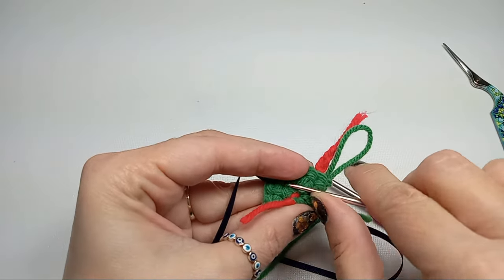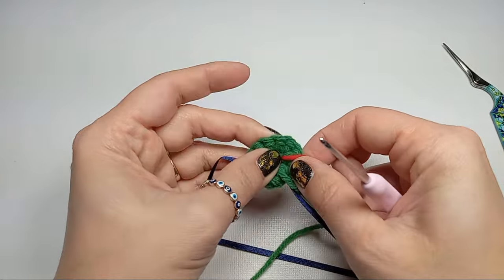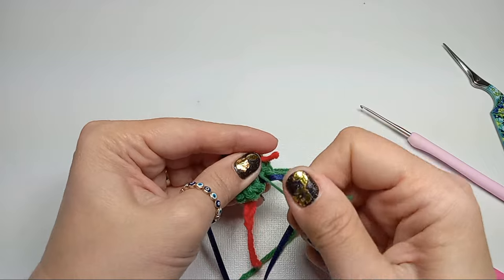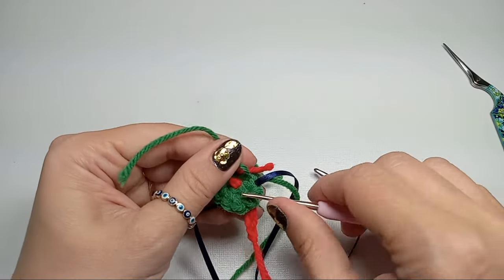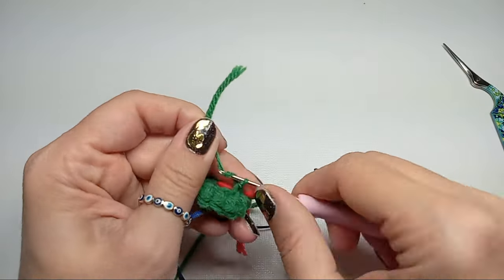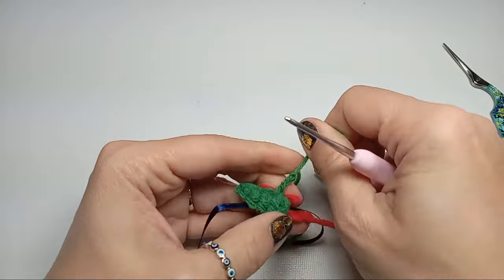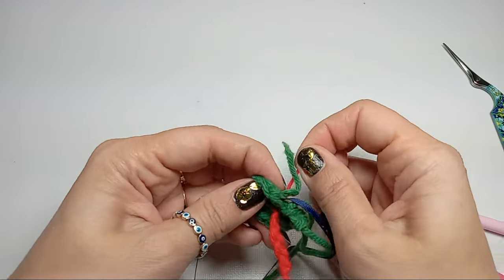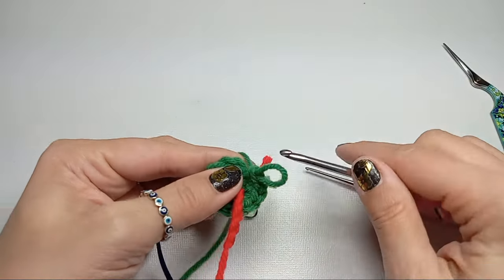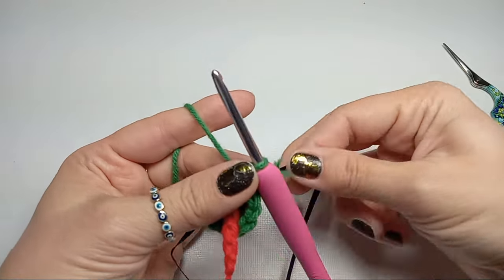You can weave it in as well, and if you have longer yarn you can do a few more chains. Now you can really secure that magic ring, then go ahead and do the same thing — do a chain inside so it doesn't come apart. All right, there it is. Now we are going into the next row; bring your marker so we don't lose count of our rows.